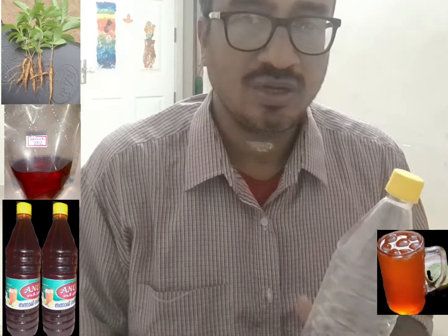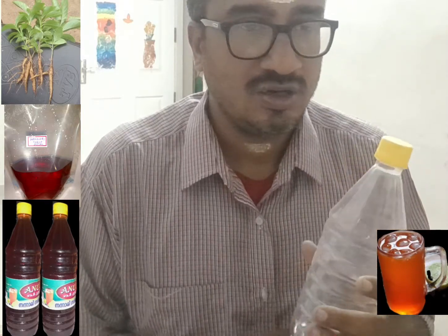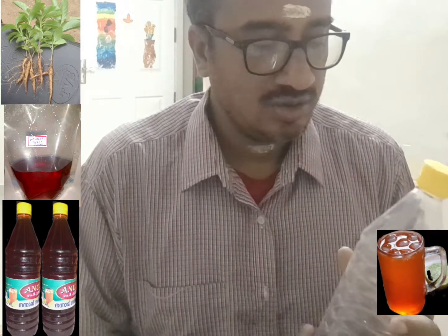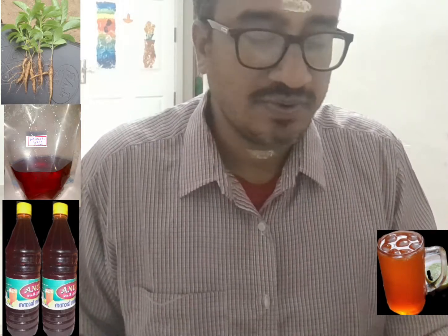It is a highly medicinal body coolant. This drink is made from a root — the Sarsaparilla root — and it is found in South America, West Indies, and North Carolina. It grows in woody, moist places. It is basically a creeper type of root, and pickles made out of this root are also very healthy. Today I shall show you how to make a Nannari sherbet.